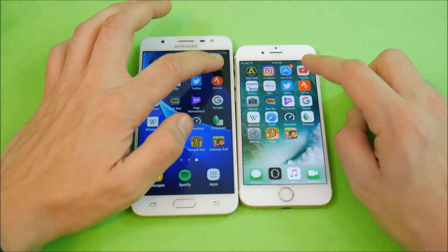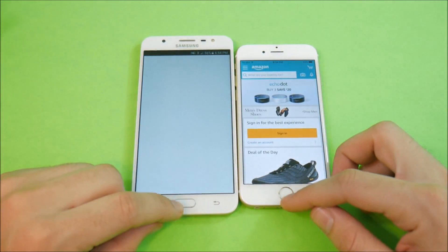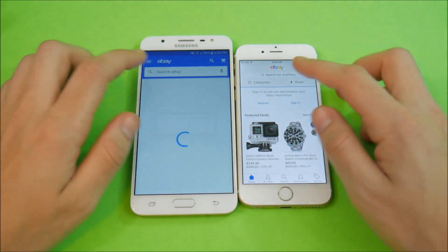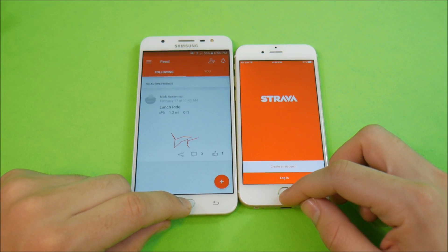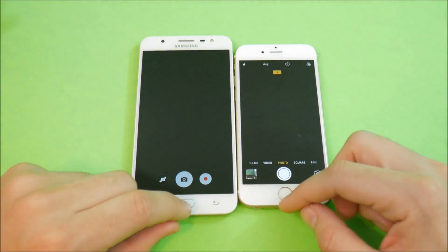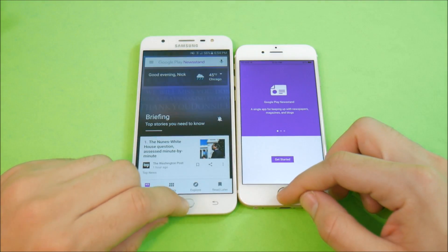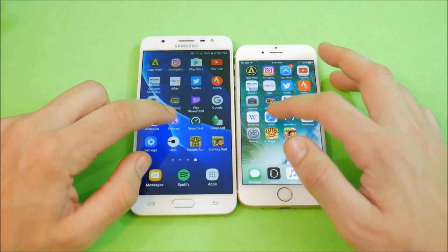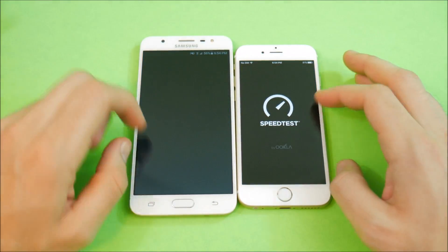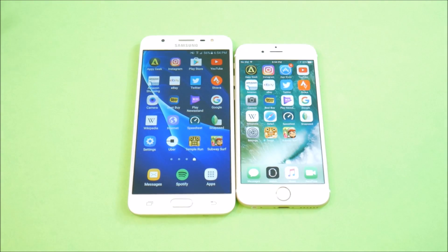In the multitasking round: Play Store and App Store about the same. YouTube had to reload on the J7, so giving that to the iPhone 6. Amazon — J7. eBay — iPhone 6. Twitter — iPhone 6. Strava — iPhone 6. Camera — iPhone 6, barely. Best Buy — iPhone 6. Play Newsstand — iPhone 6. Google Search — iPhone 6. Wikipedia — iPhone 6. Internet Browser — iPhone 6. Speed Test — about the same. So based on multitasking, these devices are actually quite close in speed, honestly.